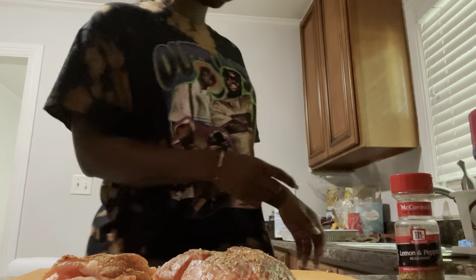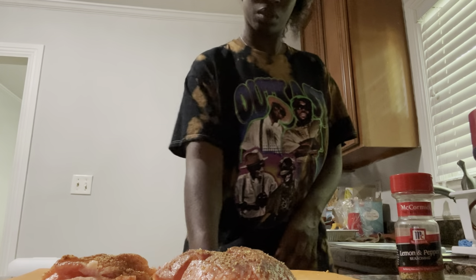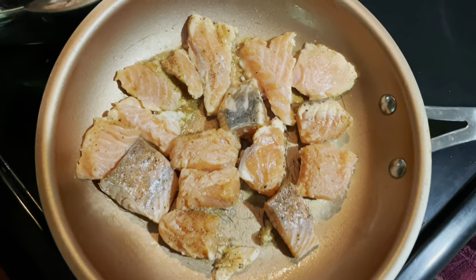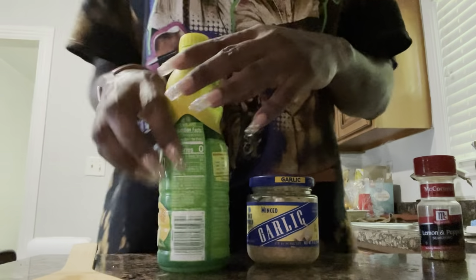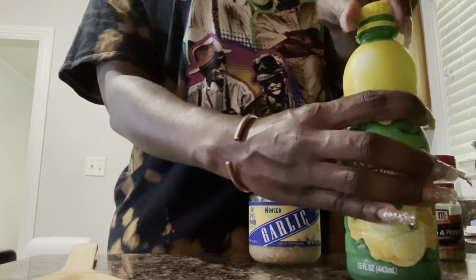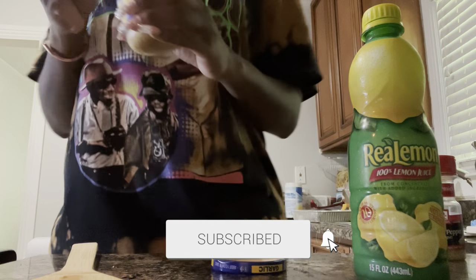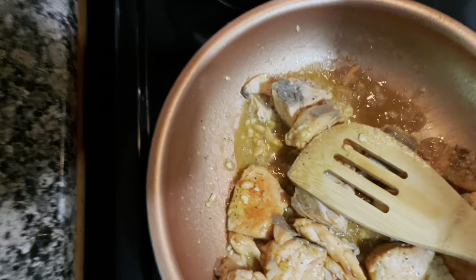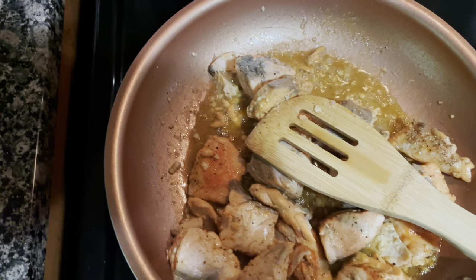I'm about to put all of this in this pan. Okay, so the salmon is pretty much done. I'm about to turn these off, drain my spinach, and start making my mixture in my bowl.